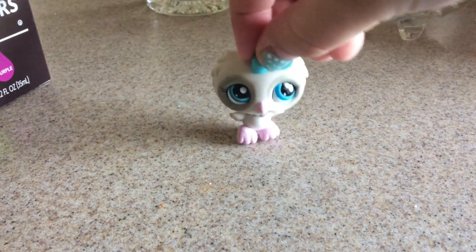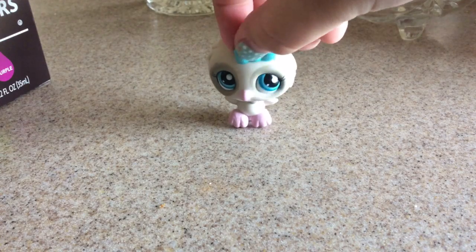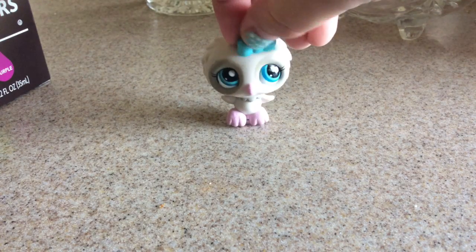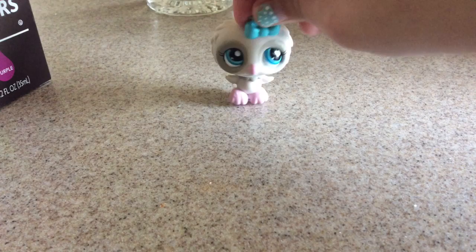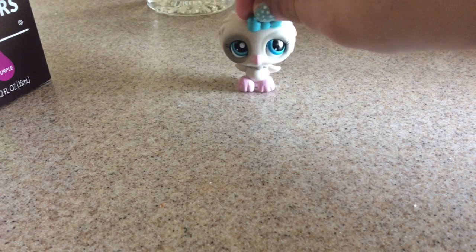Hey everybody, it's Pastel and today I'm going to be showing you guys how to make Lush Lip Scrub using some very simple ingredients that you always will have in your home. This is going to be a copycat recipe for the Lush Lip Scrub, and it's really nice for your lips.